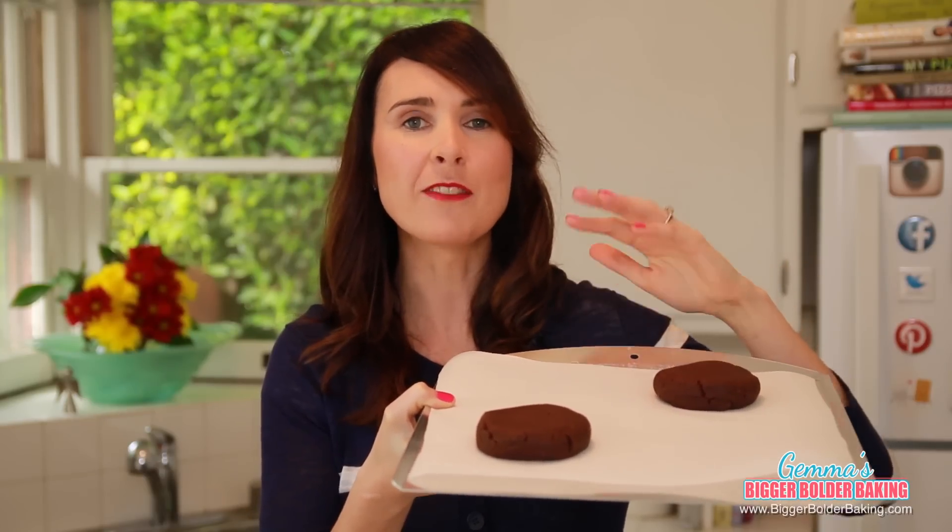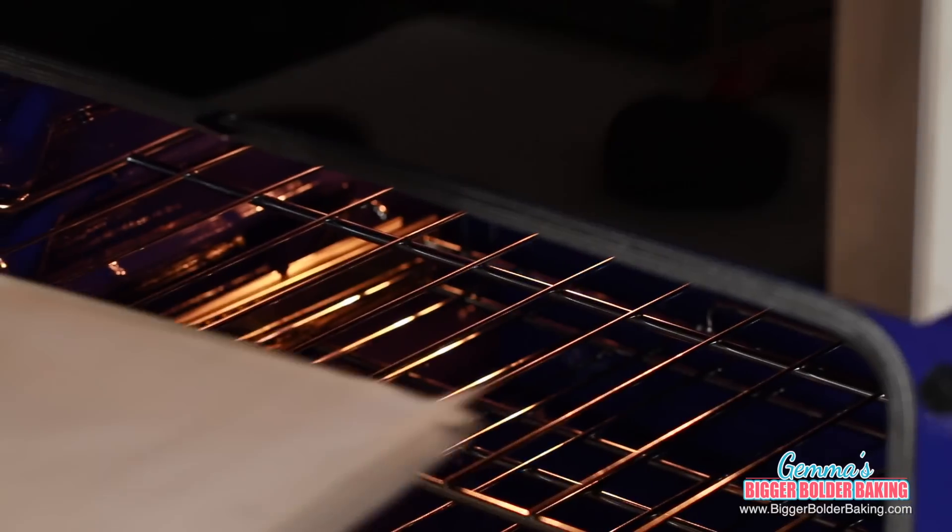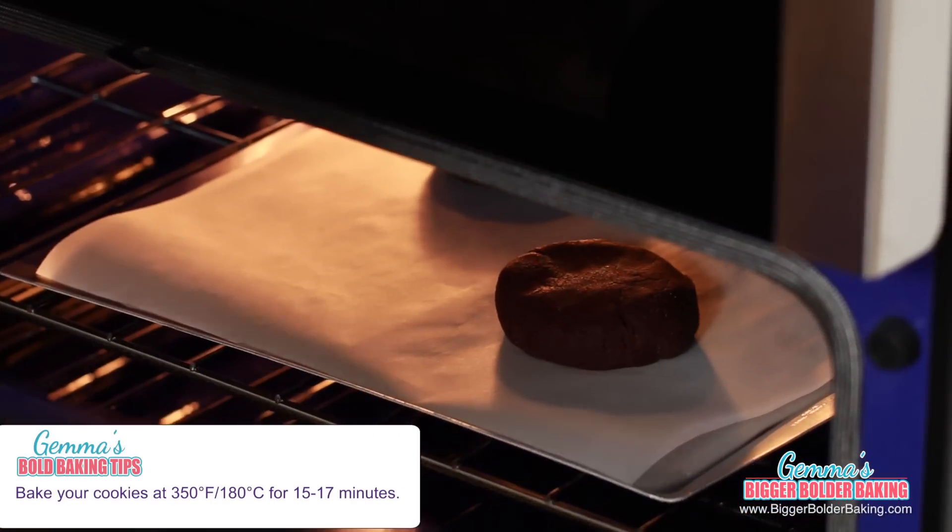Look at these guys — look at our giant Oreo cookies! These are insane. We're going to bake these off at 350 degrees Fahrenheit or 180 degrees Celsius for around 15 to 17 minutes.